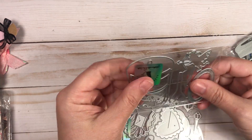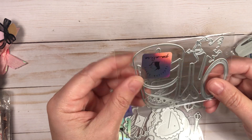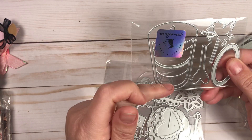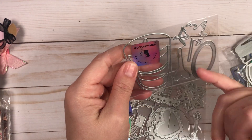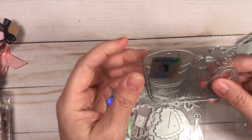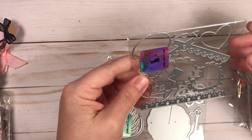These next three dies I did not get a chance to create samples with, but I will in the next round. This one is like a drink die with different layers for different colors, a little cupid stirrer, and a little heart stirrer. I think this one will be fun to work with.